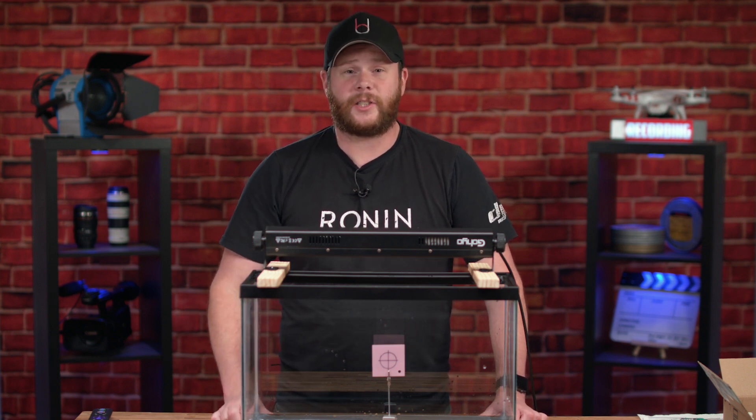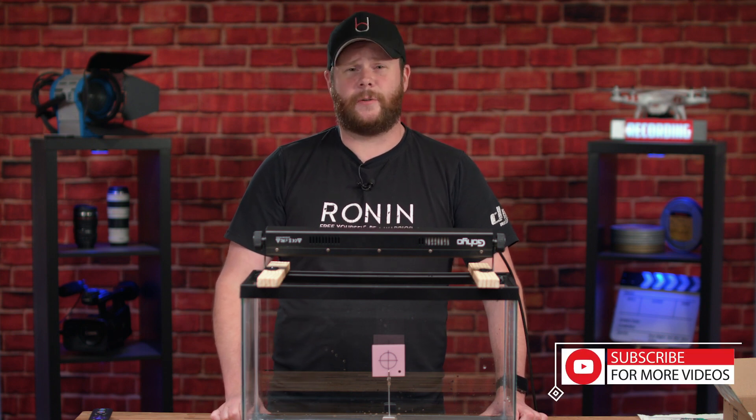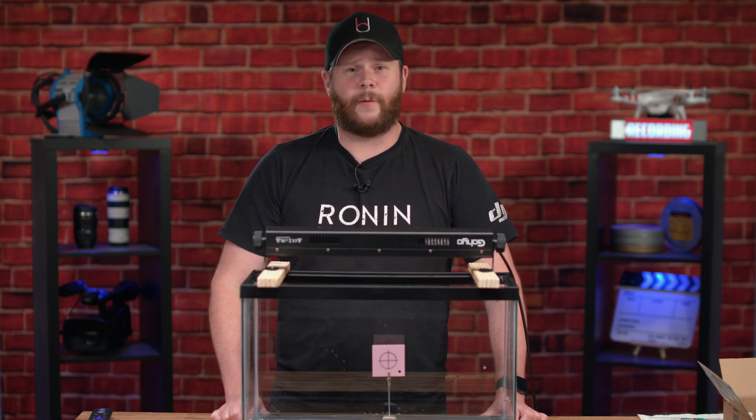I hope you guys enjoyed this. If you did, make sure to give this video a like down below. Please make sure you go ahead and subscribe so you can be notified every time I have a video coming out on the channel. I look forward to seeing you guys in the next one for our next project. Bye!